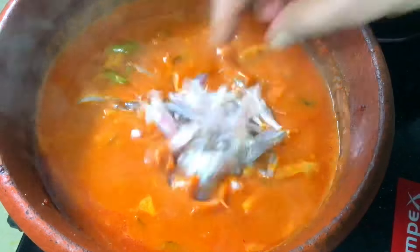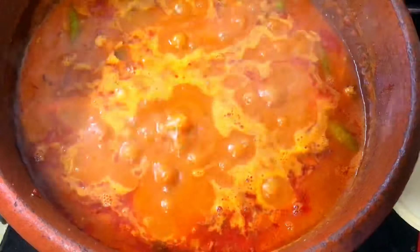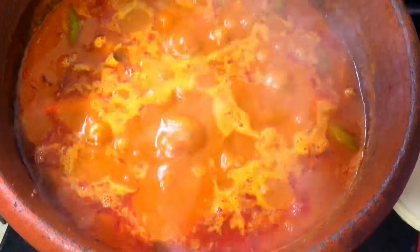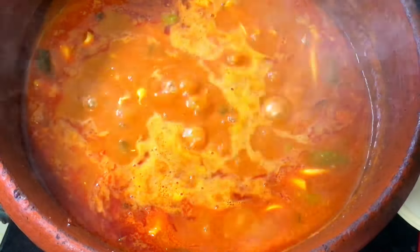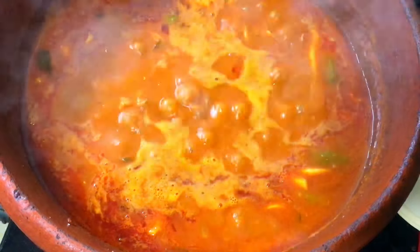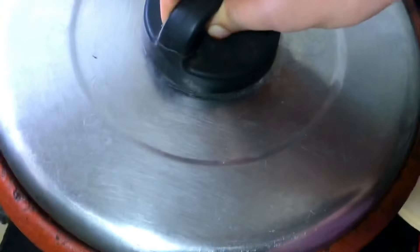Let's mix it in a minute and mix it in a little bit. You can cook it in a minute and cook it in a minute. We have to mix it up with a little bit.